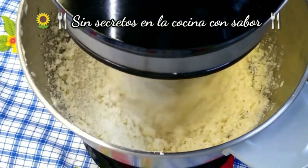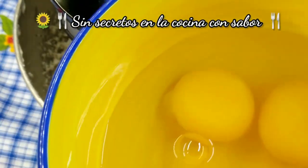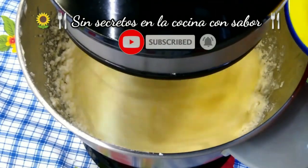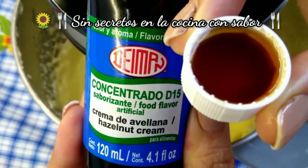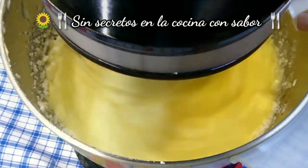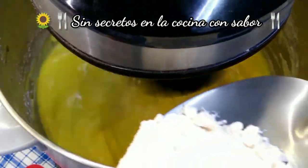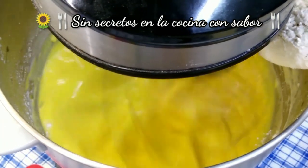Es el momento de ir agregando los huevos uno a uno. Vamos a agregar la tapita de crema de avellana. Ahora vamos a ir agregando, intercalando, 3 cucharadas de harina por 3 chorritos de leche. Así le vas a hacer hasta que termines todas las cantidades.